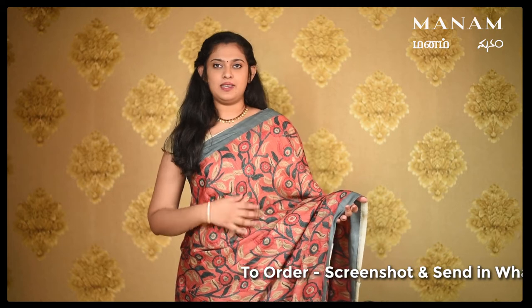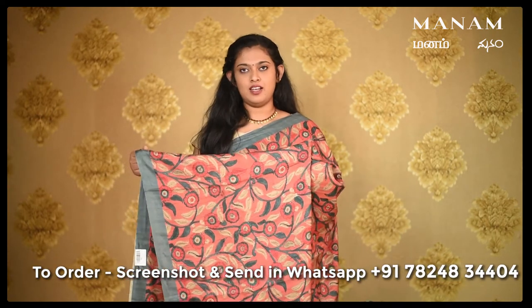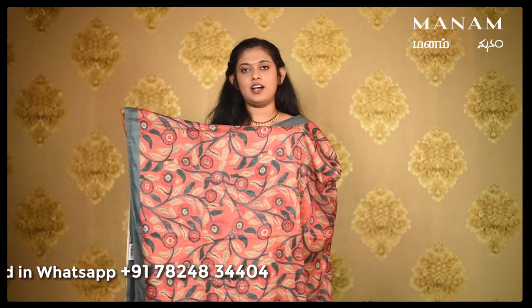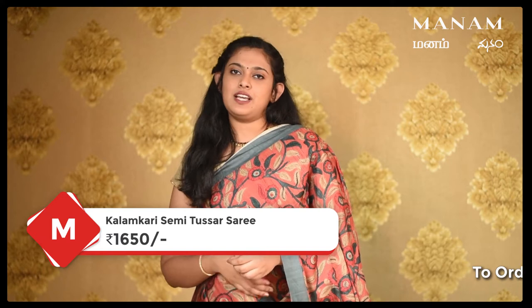The next saree is this dark pink saree, a very different colour, with a contrasting double-sided grey border and the same Kalamkari digital prints. For the pallu, same dark pink colour with the same Kalamkari digital prints. It comes with a broad border at the bottom in the same grey colour along with tassels. For the blouse, the saree comes with a plain blouse in the same dark grey colour.